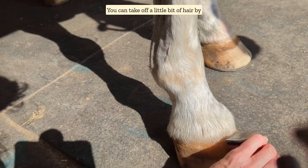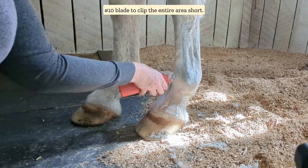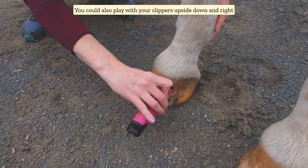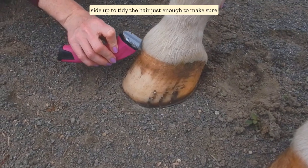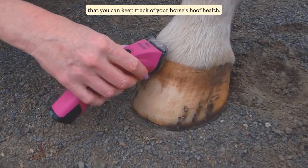You can take off a little bit of hair by raking your clipper blades down, or you could use a number 10 blade to clip the entire area short. You could also play with your clippers upside down and right side up to tidy the hair — just enough to make sure that you can keep track of your horse's hoof health.